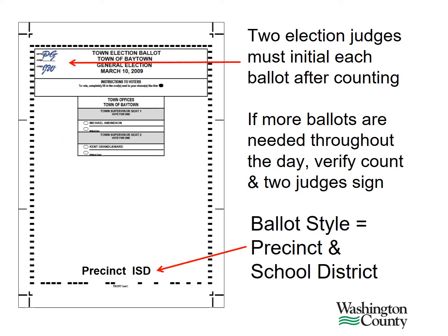After counting, two election judges must initial each ballot in the top left corner. Throughout the day, you'll likely need more ballots. When opening additional packs, verify the count, record that count on the ballot tally sheet, and ensure two election judges have signed each ballot.